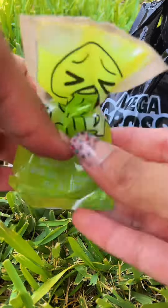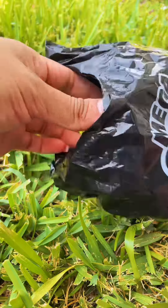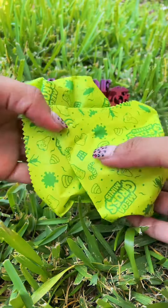And then some slime. Now let's see what Gross Minis we get — and you get three of them.